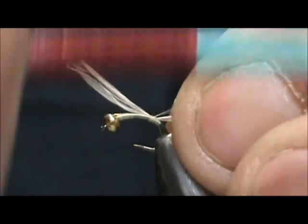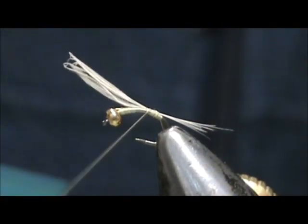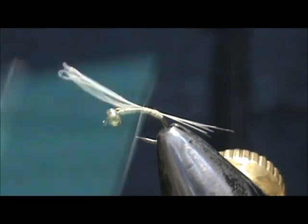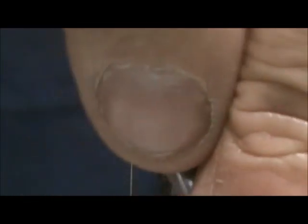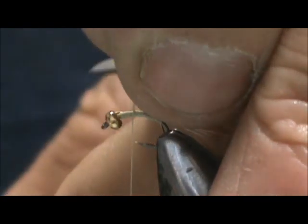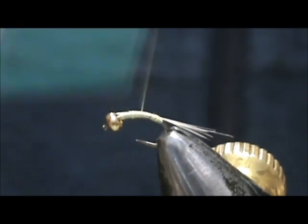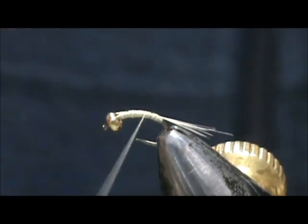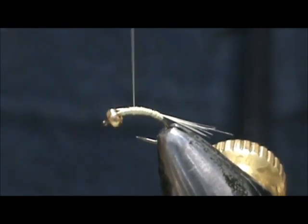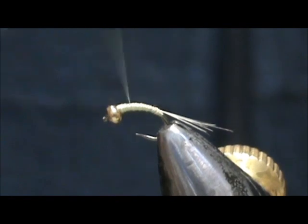Tie that in right where that rib is and then we're going to bring that forward. I'm going to trim off the excess. I'm going to form a little bit of a taper on the body just by going back one time — don't go all the way — and then just come forward.